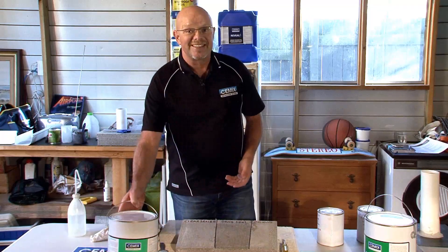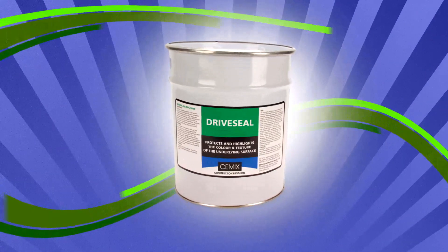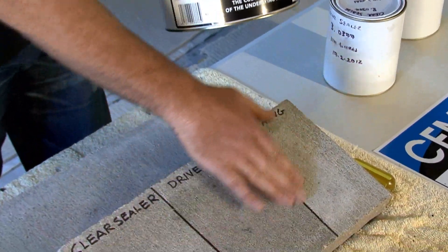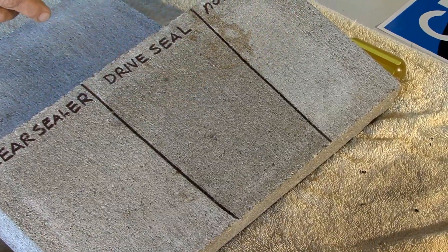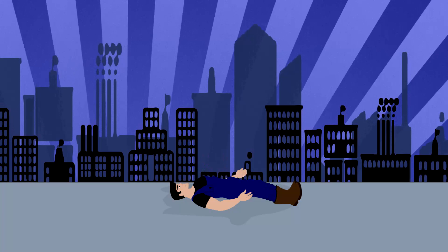The other sealer we're going to look at is Drive Seal. Drive Seal is more of a film-forming sealer — you can actually feel it when you rub your hand across it, and you might even see a little glistening where it has formed a bit of a film. If you form a film, you potentially cause a slippery surface when there's water on it, more so than if you use a penetrating sealer.